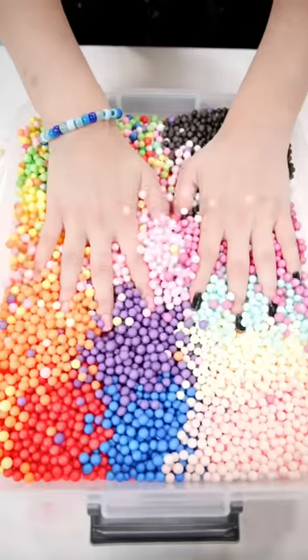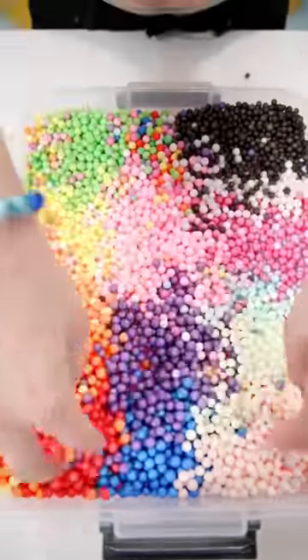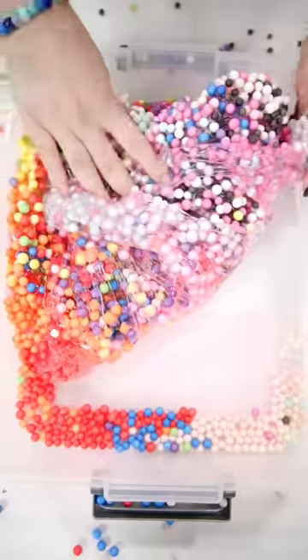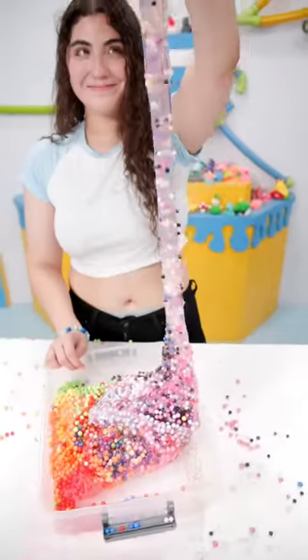I also added some glitter for some extra spice. I've always loved foam beads, but they make a huge mess. Paul hates me for it, so he probably won't like this slime very much, but you know what? It was worth it.